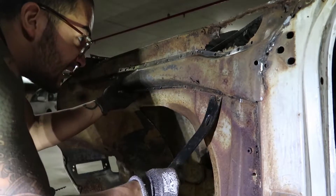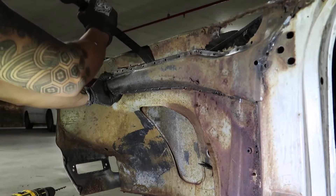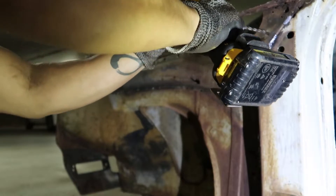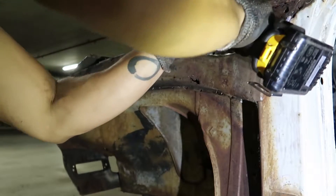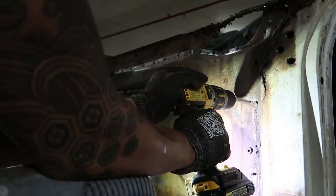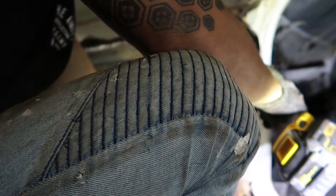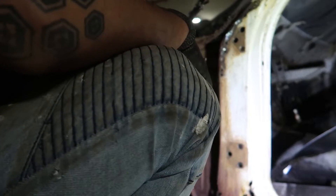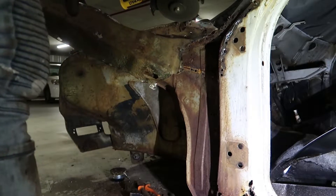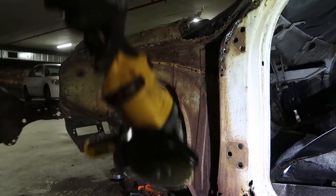A lot of nature in here. I really wanted to keep that upper bonnet lip so I could reference it while I go to fabricate new pieces, but it's so mangled anyway — so it gets chopped.